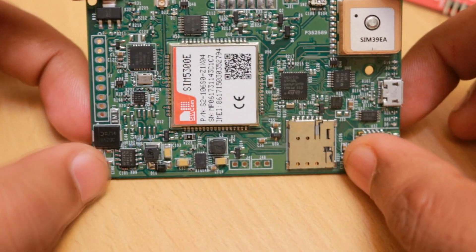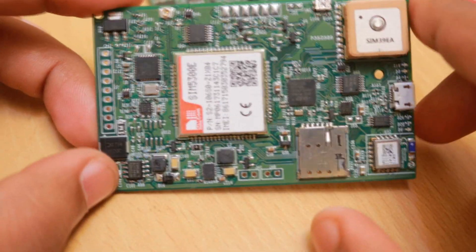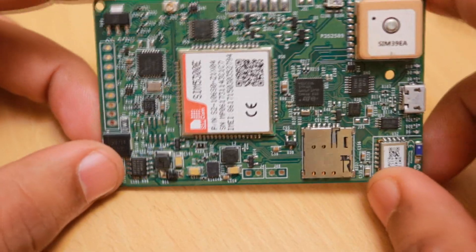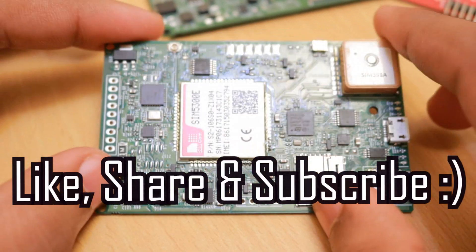That's all for now. So far we are able to get all the parts working; the OBD part is still under testing, and once I have results I will update you guys. Thank you for watching — don't forget to share and subscribe.